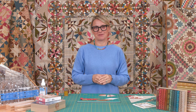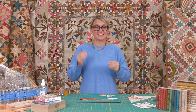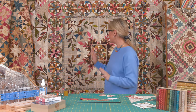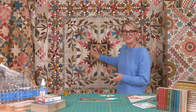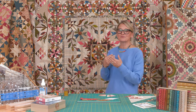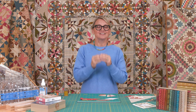Hi friends, I'm Edita Sitar from Laundry Basket Quilts, welcome to Quilting Window and I am so happy you're here! We are on block step four to achieve our Common Bright quilt. Today we're making one of my favorite blocks — a feather star for the center of the quilt. It's going to take a little bit of patience.